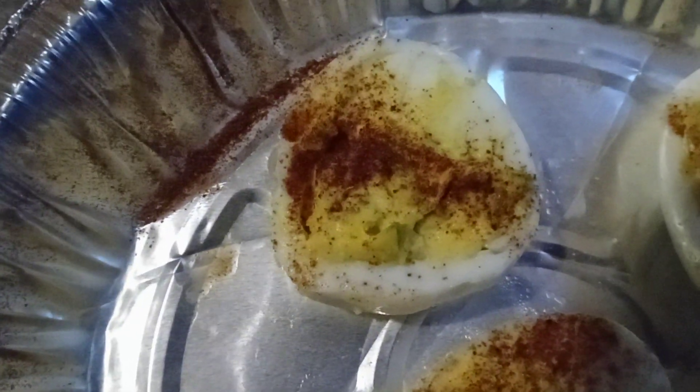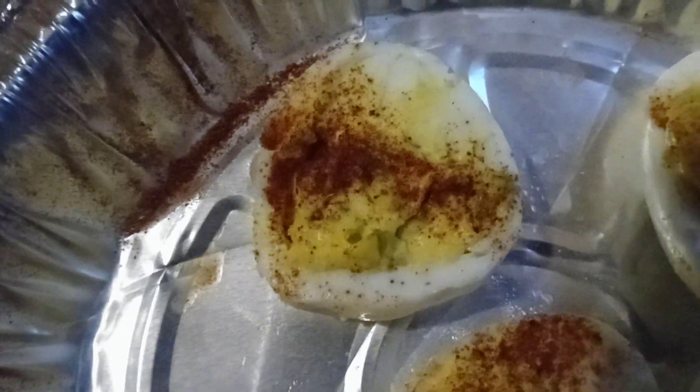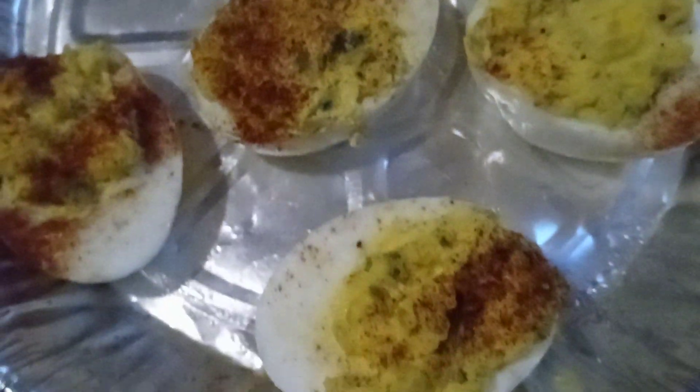I decided to make some deviled eggs. And I was going to cook my ham today, but I'm going to do that tomorrow. So these are the deviled eggs that I made. Not too long ago the kids got to them — I started with 13 and they ate like 6. So these are the deviled eggs that I made, with the paprika on the side.